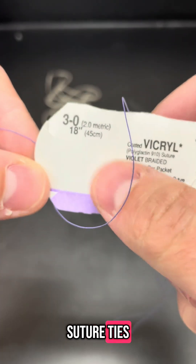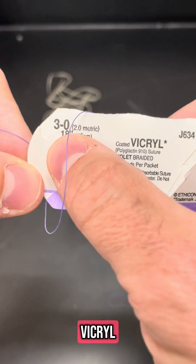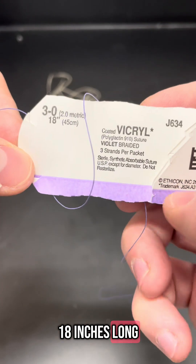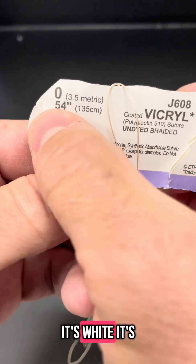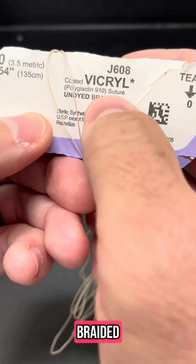These are just suture ties. Violet, braided, 3-0 vikryl, 18 inches long. Zero vikryl, undyed, which is why it's white. It's 54 inches long, and all vikryl is braided.